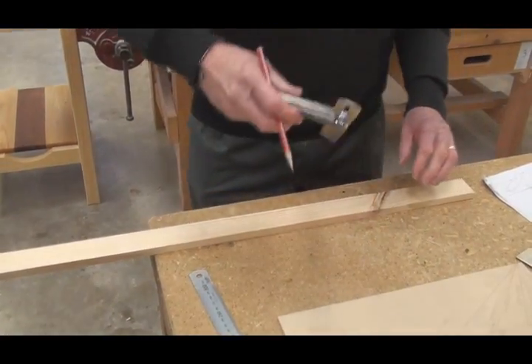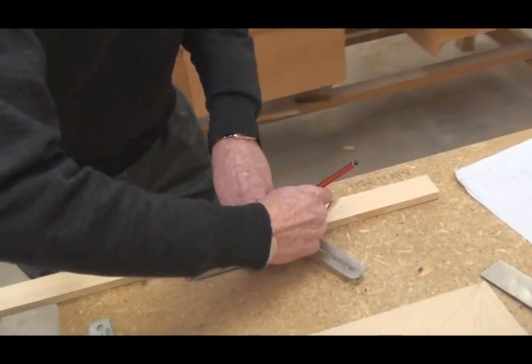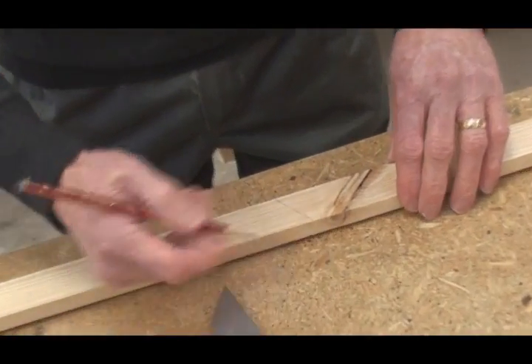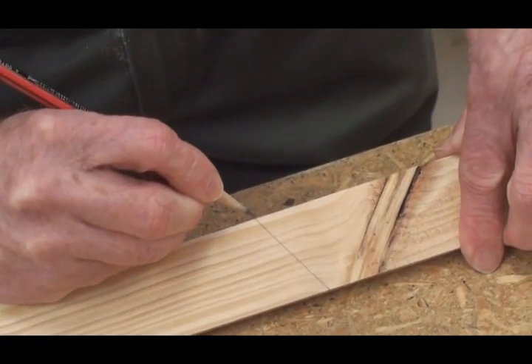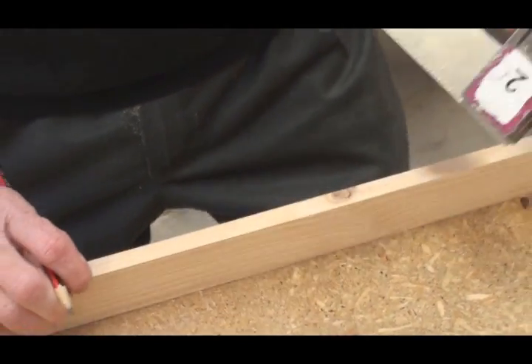The plumb cut is marked across the face of the material to be cut. A line is then squared across each edge of the material.